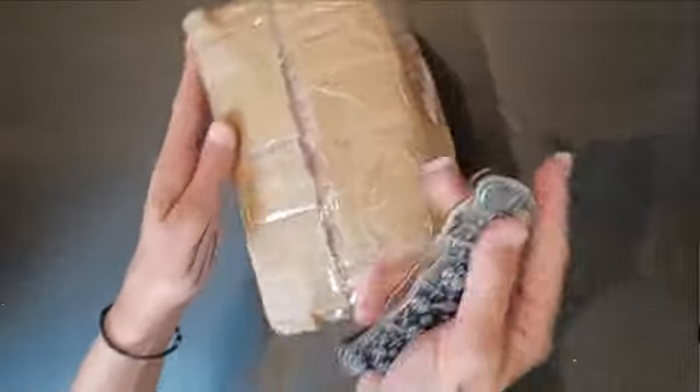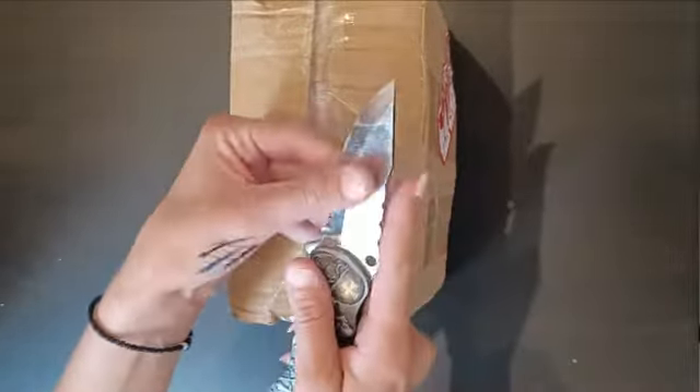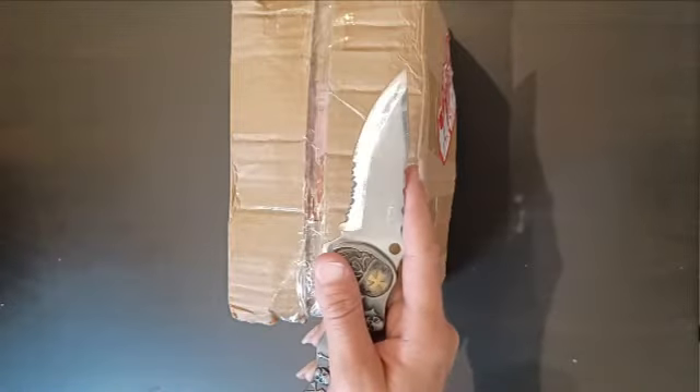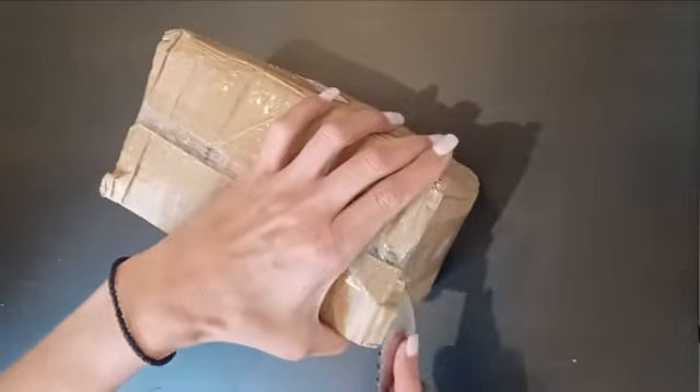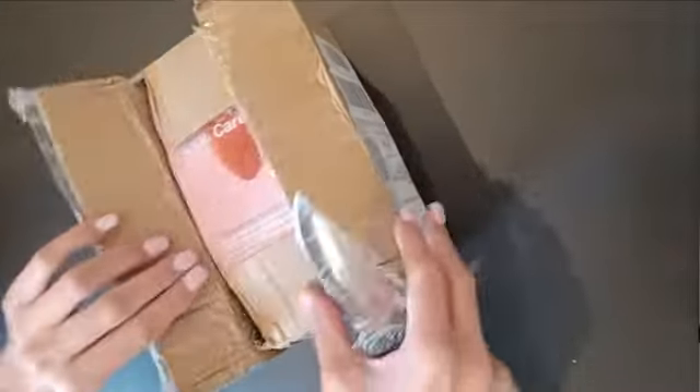Okay, and again the trusty knife right here — it's probably one of my best friends — and I have to clean it. There is scotch tape everywhere, so let's open this thing. Oh boy, okay, there you go!